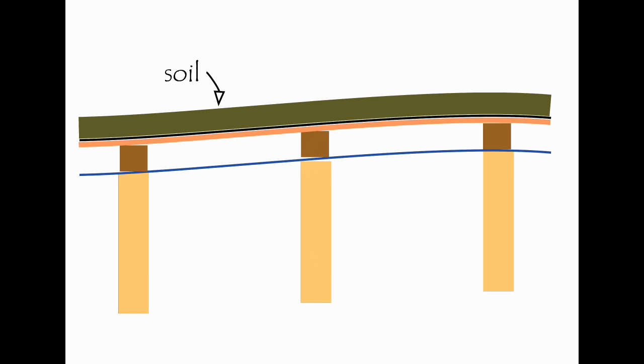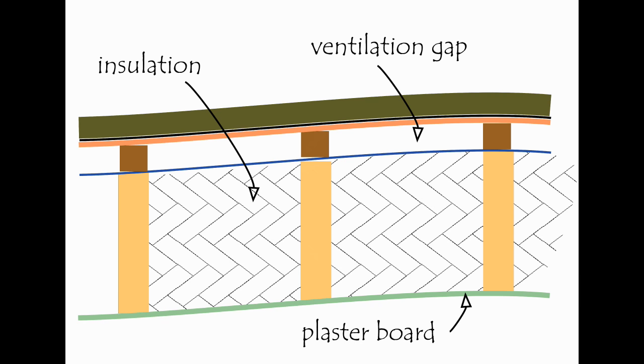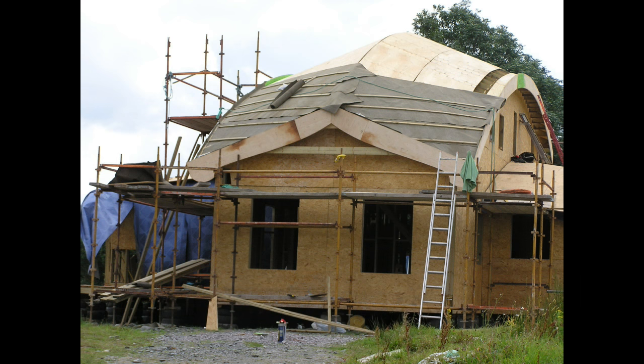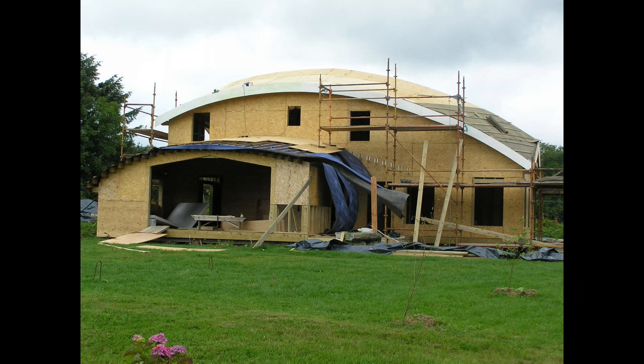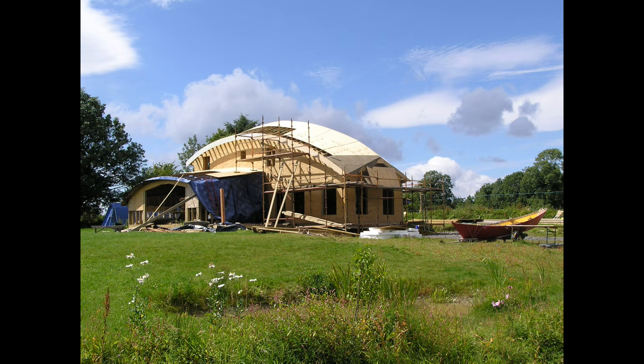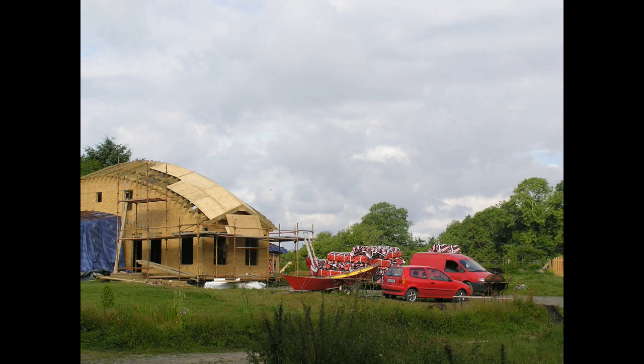This waterproof membrane is what makes this sort of roof so different from most other types, because most roofs breathe. Moist air rising through the house can work its way out between tiles, slates, shingles, or thatch. But this can't happen in our roof because it is actually waterproof. So ventilation is the most important thing to consider with this type of roof, otherwise your house will feel unhealthy and mouldy and will literally rot away. People living in a house deliver litres and litres of water into the air every day from breathing, cooking, showering, washing up, and watering plants — and all this moisture has to be free to exit the house as quickly as possible.